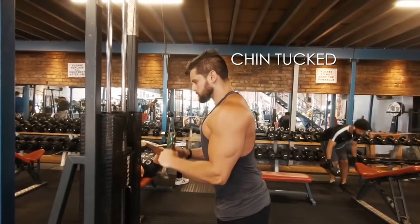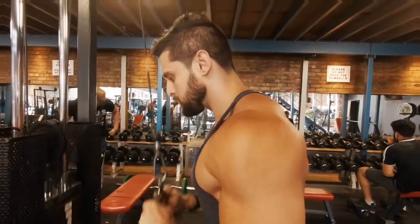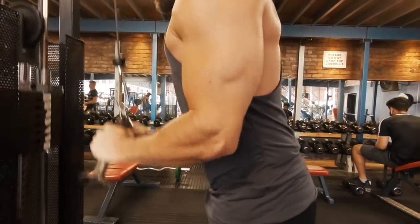More importantly, keep the head in check by keeping the chin tucked and glutes slightly engaged. That's going to stop any hip movement and keep your body nice and rigid. Here you'll see you end up with a really nice fixed movement with total focus on the triceps.